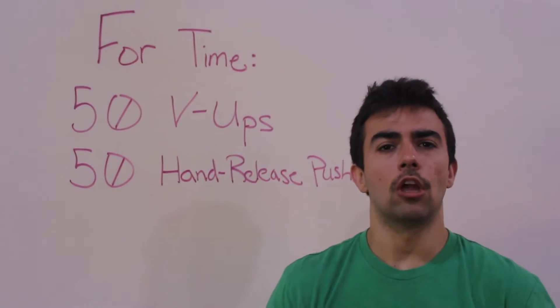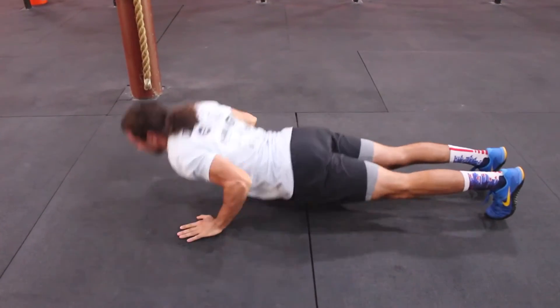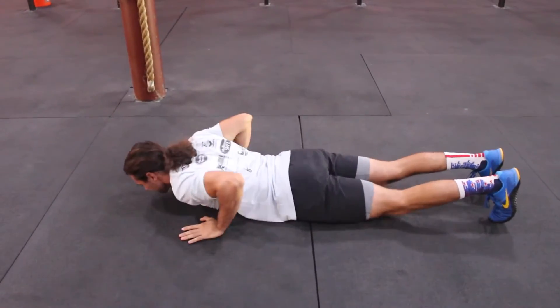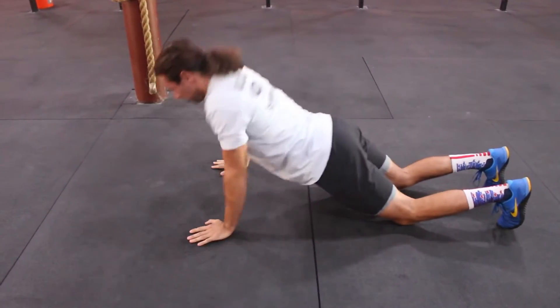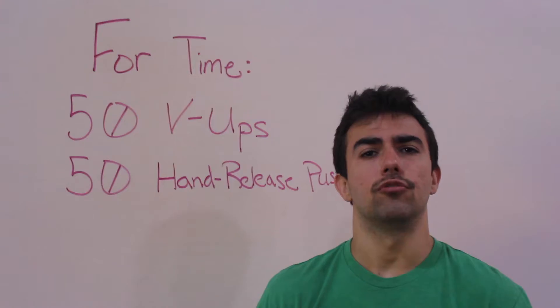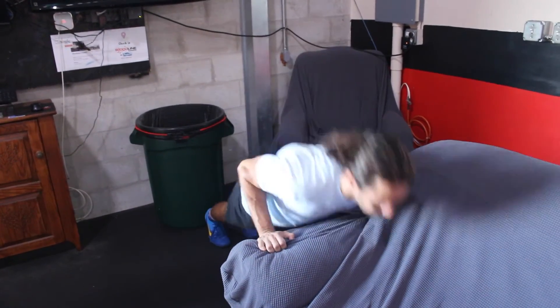On the hand release push-ups, whether from the knees or the toes, focus on a strict pushing position. At the bottom, lift your hands from the floor to show that your chest and hips are in contact with the ground, then push up to full extension of your elbow. If you're not doing these from the floor yet, no problem — use a counter, a stair, or your couch to do push-ups, but make sure they are not hand release.